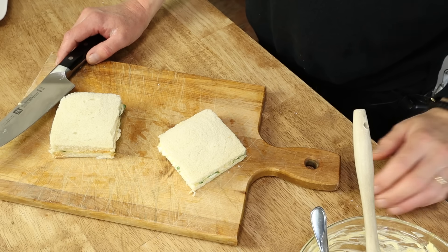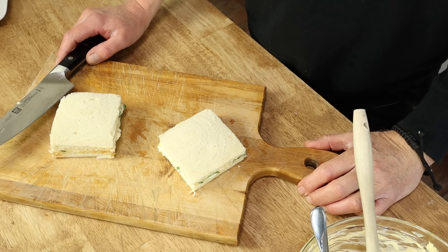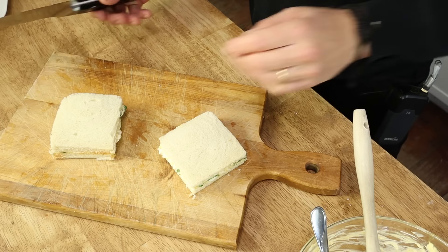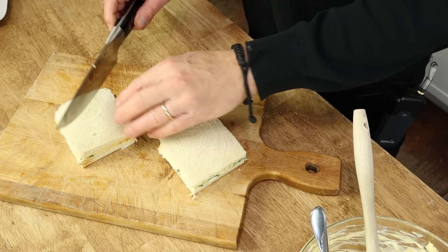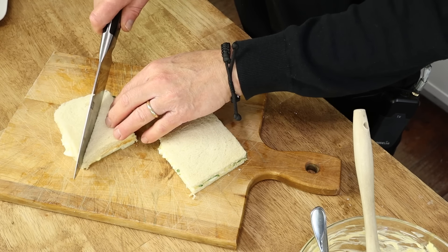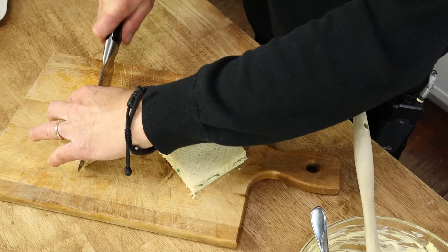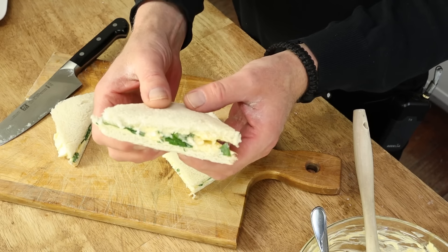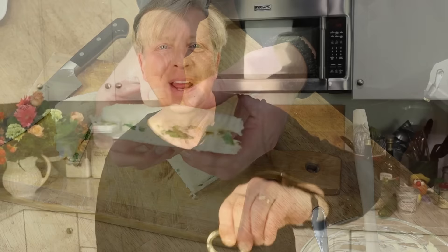Fingers or triangles? I think I'll do triangles. Lovely. Our tea sandwiches are ready.